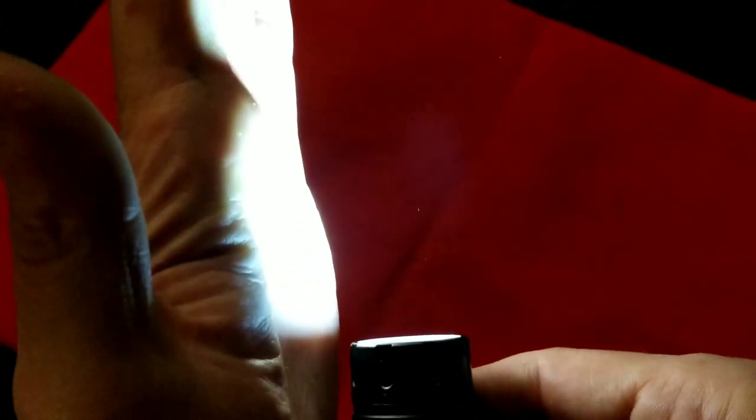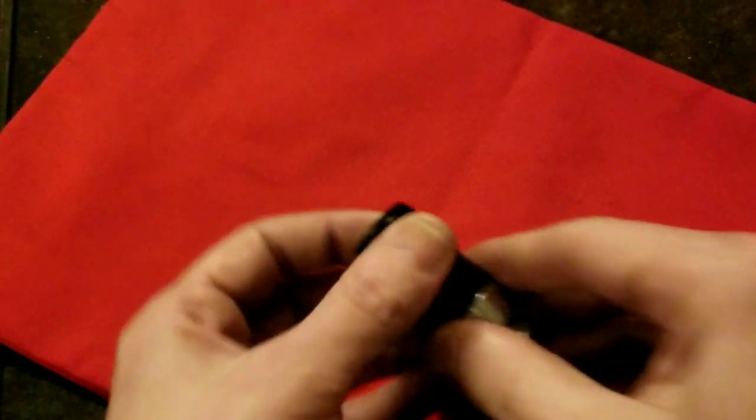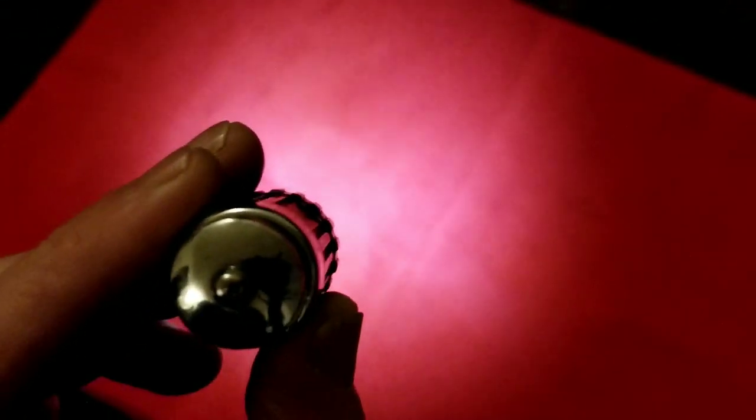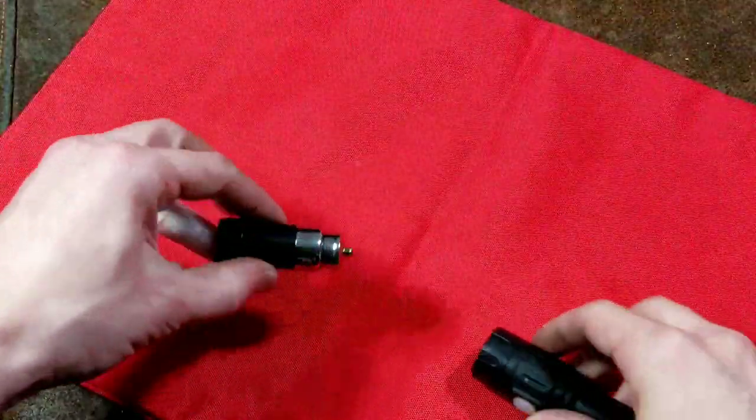You can see a lot of light coming straight off the side of the Harbor Freight unit. If we take the Nebo, there's much less side spill. Comparing them both, you can see the contrast — the camera adjusts and the Nebo gets washed out, so the Harbor Freight is quite a bit brighter. At about a foot from the surface, the Harbor Freight is a little bit brighter, but you can still see the Nebo's focused beam — that gives you a sense of just how much of a floodlight the Harbor Freight is.